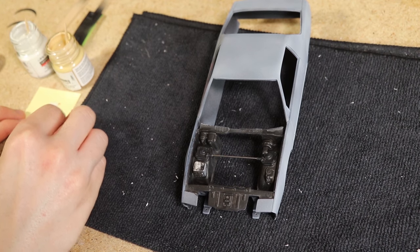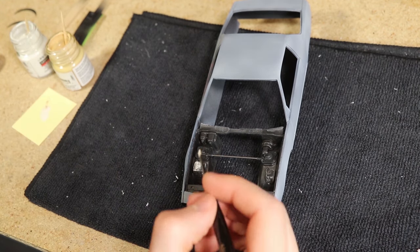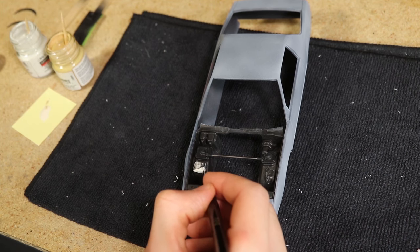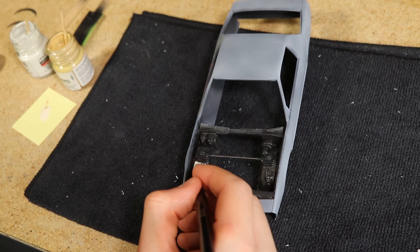The only details I added to the engine bay were painting the washer fluid and coolant tanks. I mixed some tan and white paint to try and replicate the sort of off-white yellowish appearance these plastic tanks get with age.